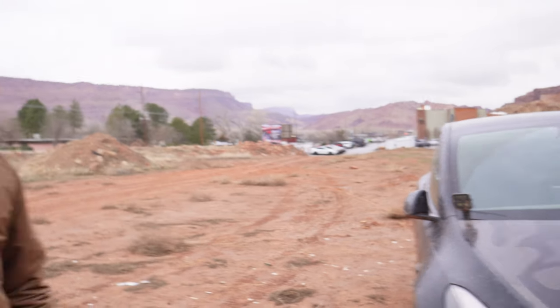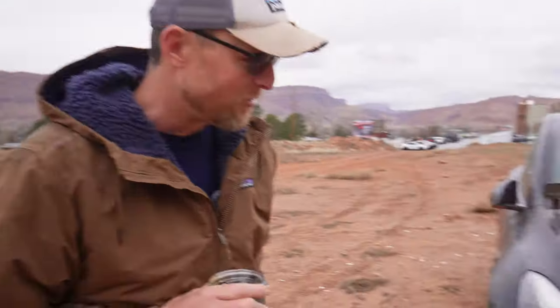Hey, how you doing man? So this is your little mobile home for the last week or so. Yeah, this is my Model Y Performance and it's definitely kitted out for off-roading. That was my vision when I bought it — the Cybertruck kept getting delayed and delayed, so I figured I'd build something that would do as much as it can with what we've got here.